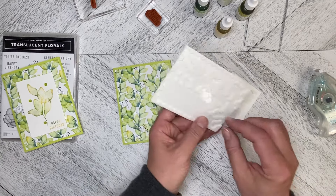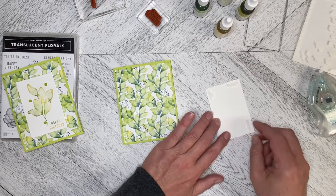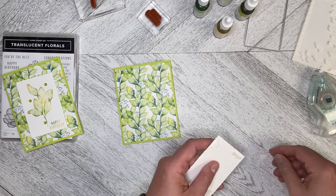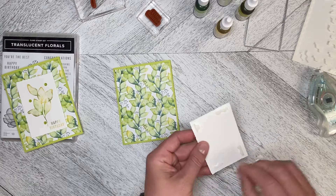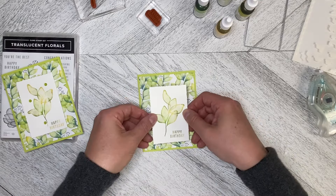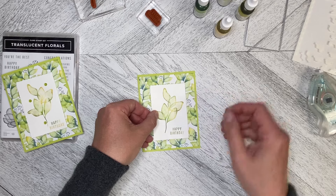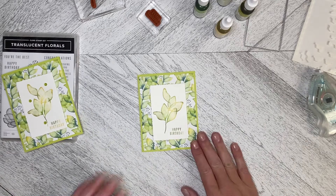I love that my videos give you a jumping-off point. Many of you comment saying you used different colors, or your favorite colors are autumn colors so you did it with those — absolutely! I love that you jump off from my videos and create something uniquely yours. That is the joy of stamping — being able to create something that is yours.